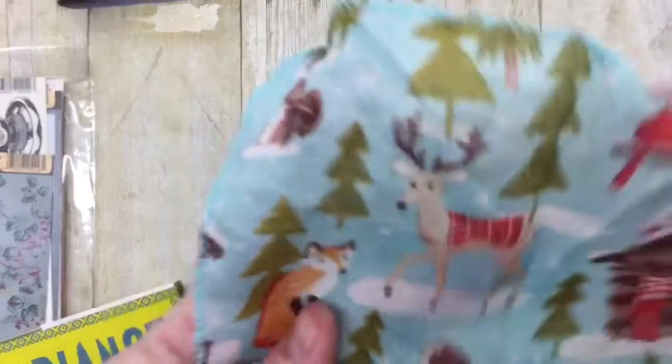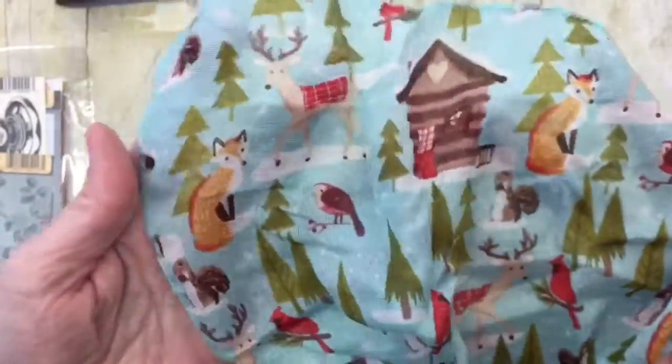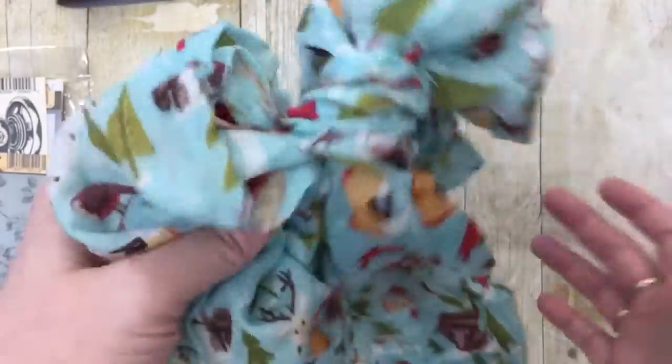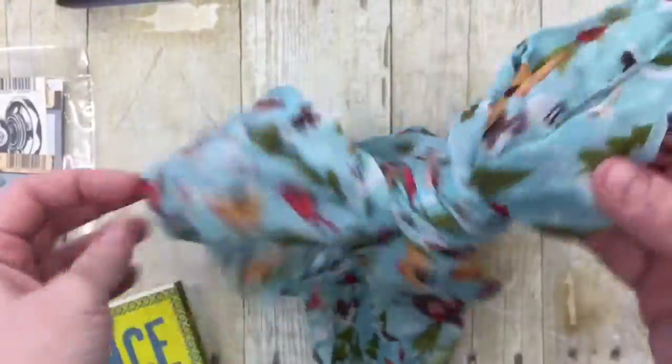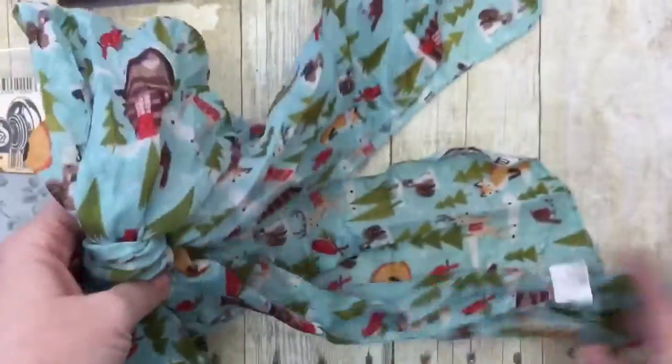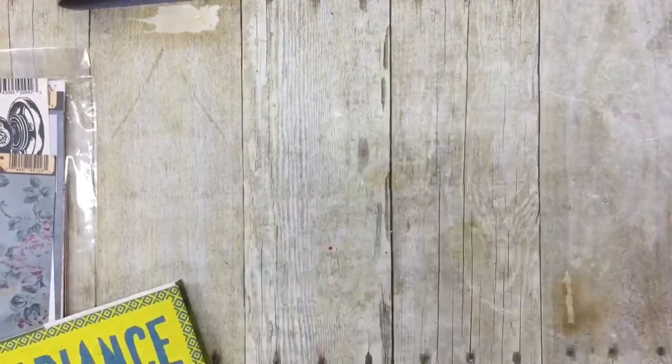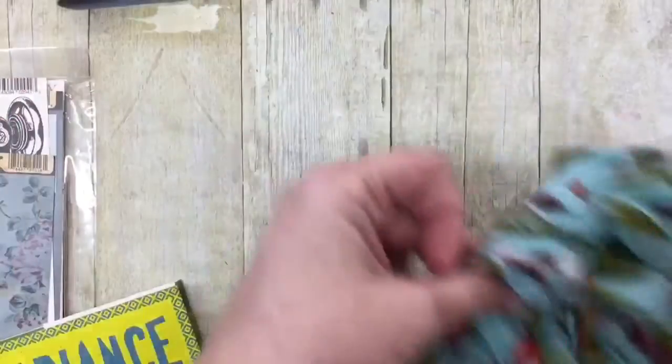I also got this scarf. It's got this kind of woodland creature theme and I really thought this was cute for winter — not just the holidays, but throughout winter. It's thin, but I might find another use for it as well. I have several of these that I pick up because you can use them — for example, as a tie on a journal. So that's a possibility.